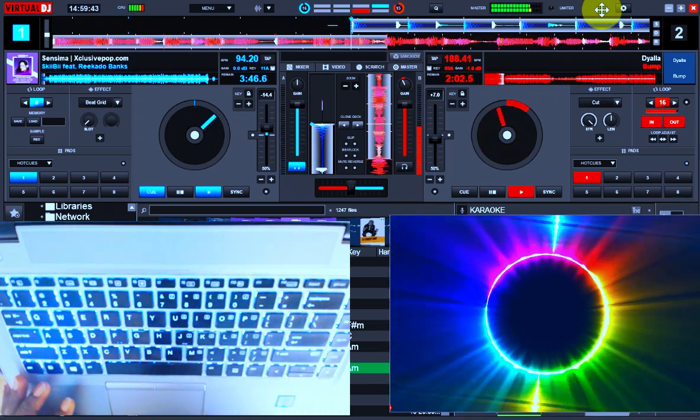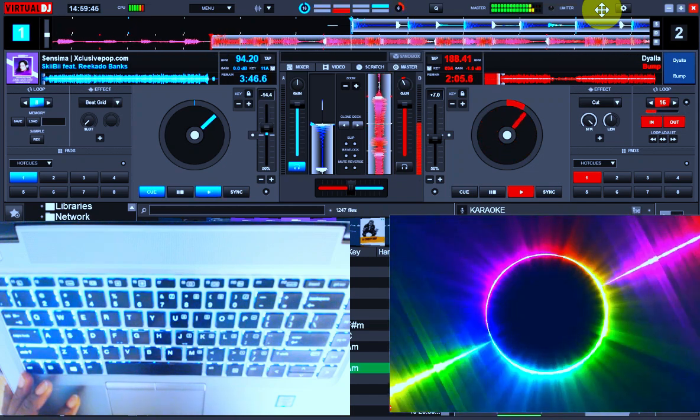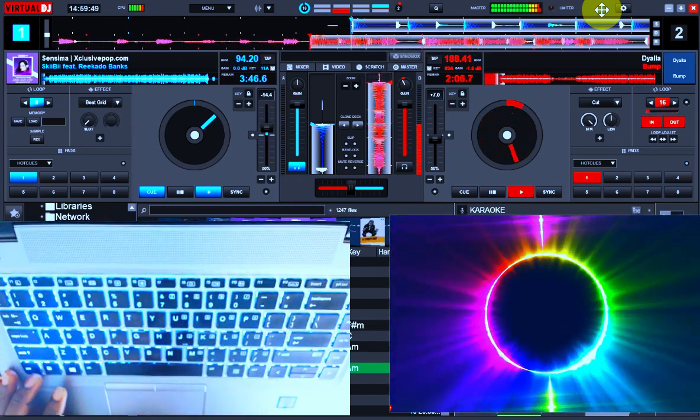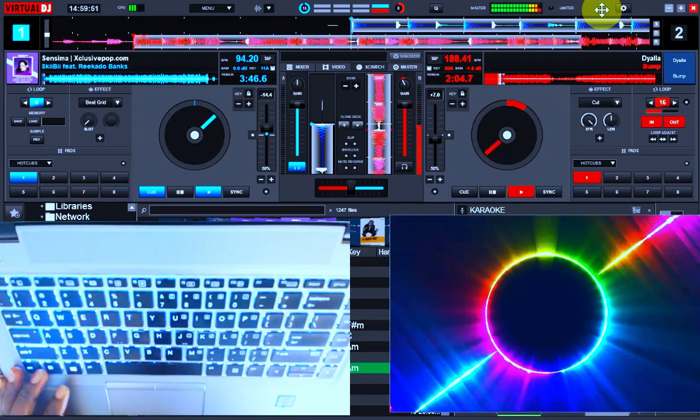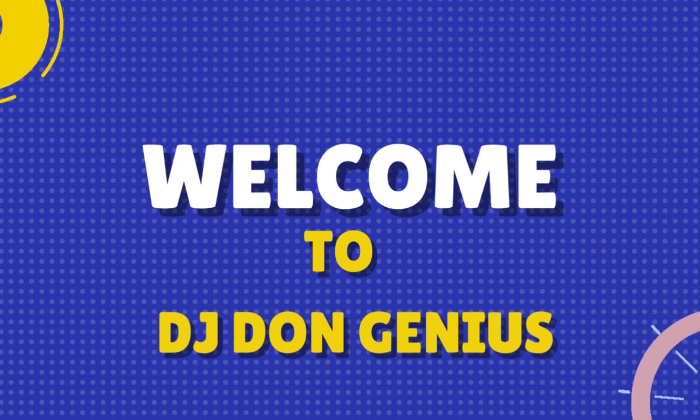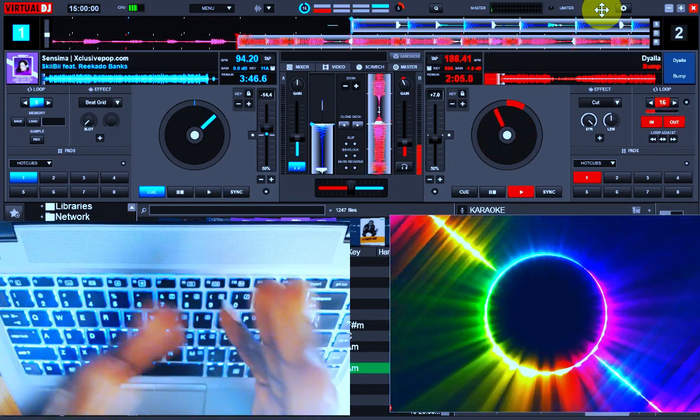FIRE! Hello and welcome back, my wonderful community. In today's video we are going to be looking at mastering this finger drumming that we already started.